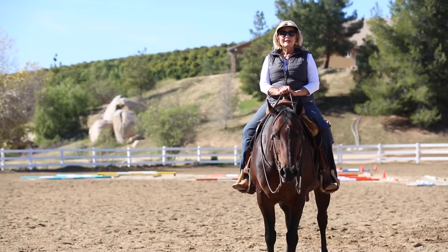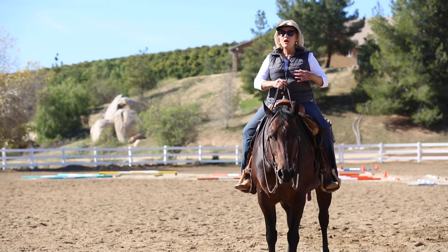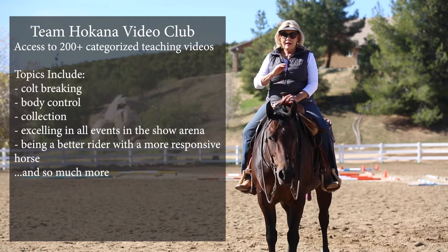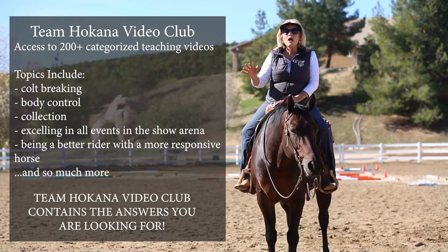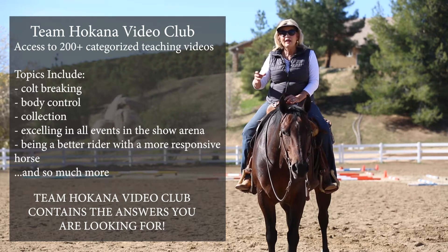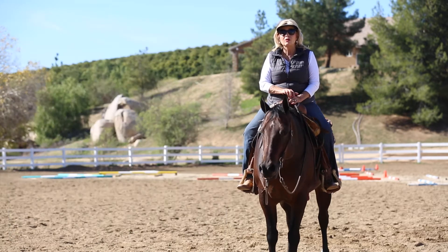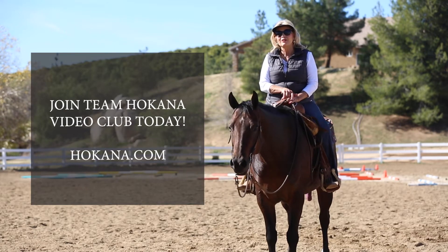If you liked these tips, let me tell you — they're just like an appetizer of what's available. The full meal and all the information is available on Team Hocana Video Club. These are just tidbits of the knowledge available to you and your horse to make them excellent. Team Hocana Video Club has all your answers — a broad variety of subjects, over 230 videos to choose from, all categorized and selected. You can learn from the basics and colt breaking all the way to going into the world championship arena and winning it. So join Team Hocana Video Club today.